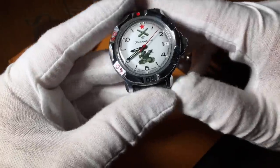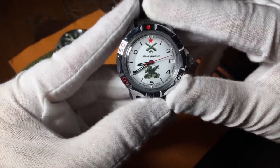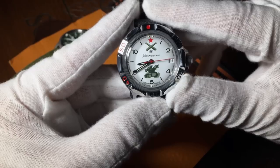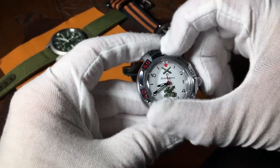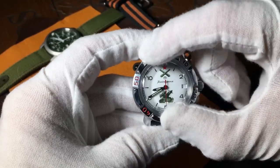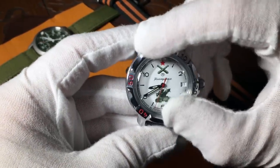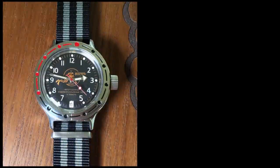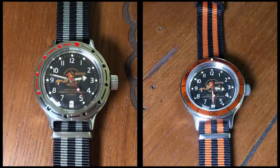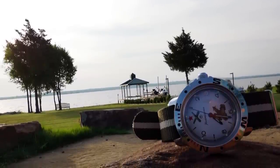Although this is considered a field watch, it does have a diver-like bezel, which is also made of brass. And like most Vostoks, it's a bidirectional, freely rotating bezel, which many do consider to be a negative. Although one positive side is that it is easy to remove and change out to another bezel. In the long run, this specific one is going to be swapped to a compass bezel.